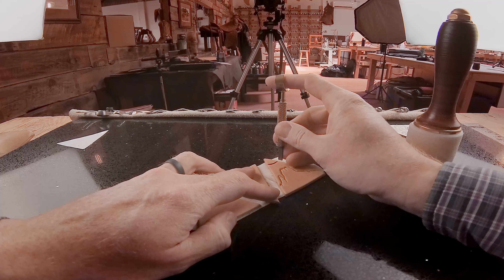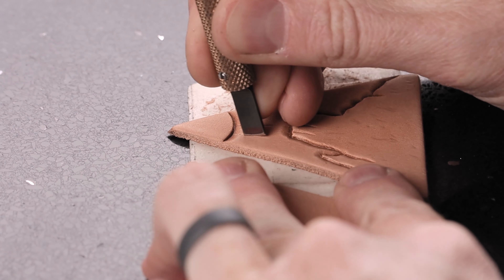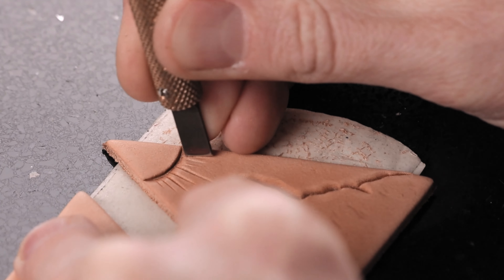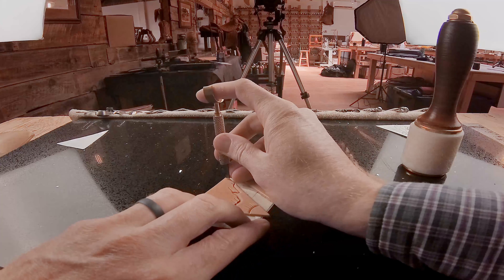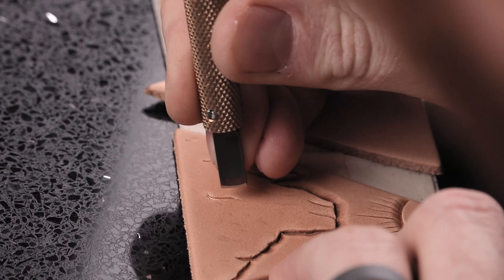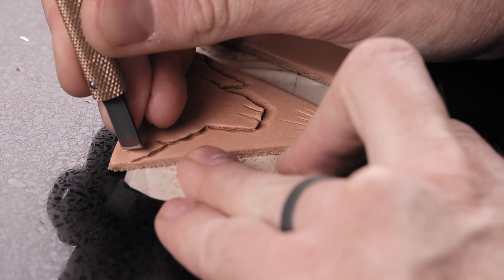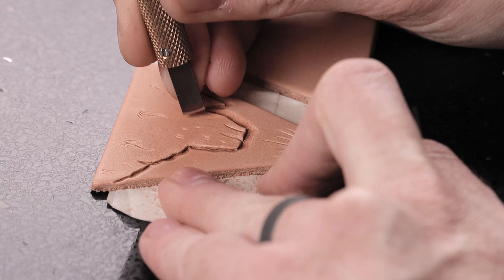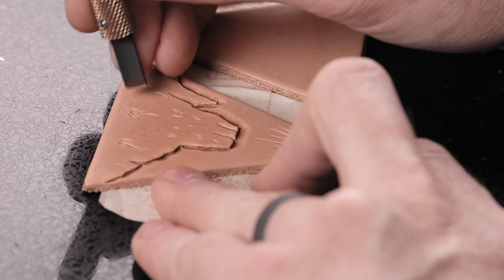We can go ahead and cut these sun rays in. We're going to start out deep and then just fade out — feel free to add more. Just want them kind of radiating out from under our sun there. Then we'll go ahead and put a little foliage on this mountain — little bushes here, little grass. As you move up the mountain you want these little marks and stuff to get a little smaller. We can assume that the top of the mountain is a little further away.